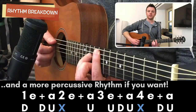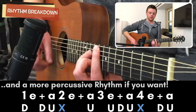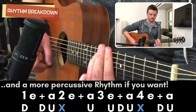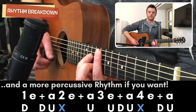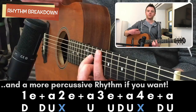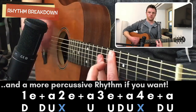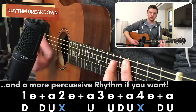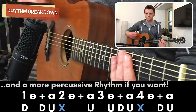You'll notice I have a bit of a backbeat slap put into it, fitting in on the second beat and the fourth beat of each measure. If you're not too familiar with that sort of percussive strumming, leaving it out is okay too.